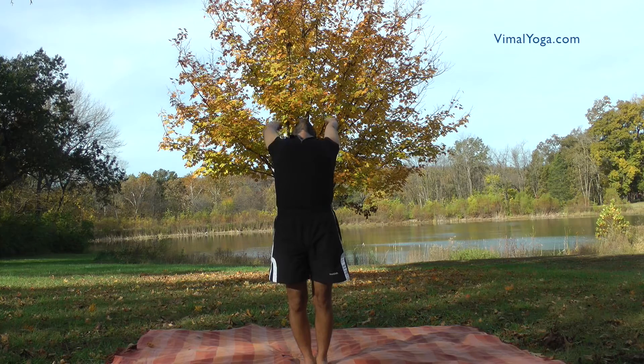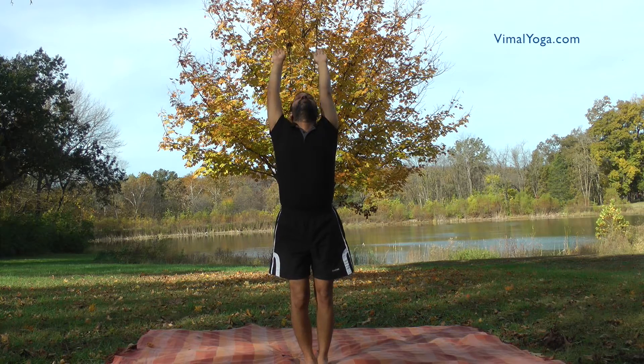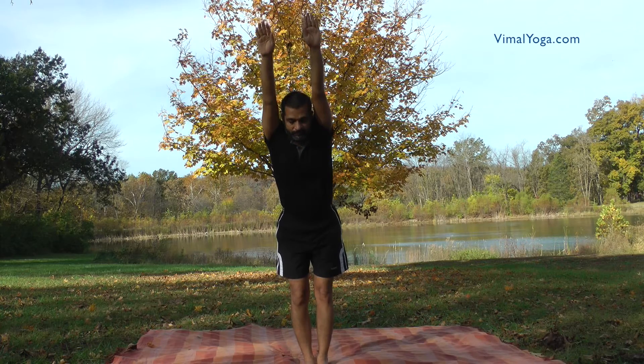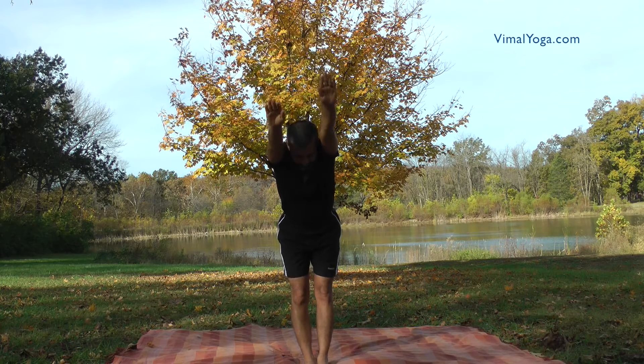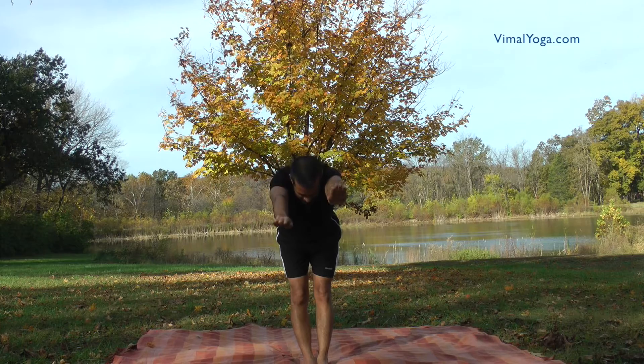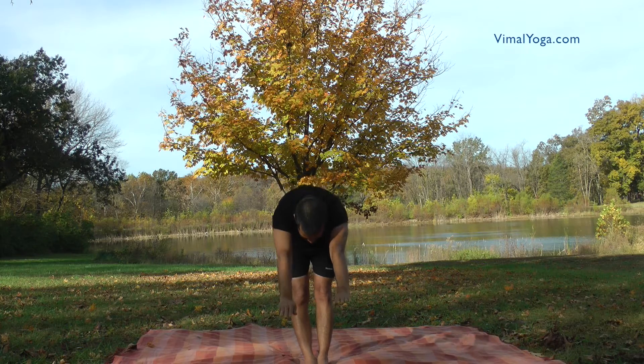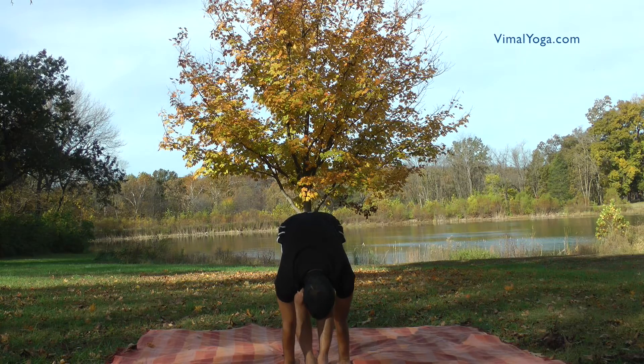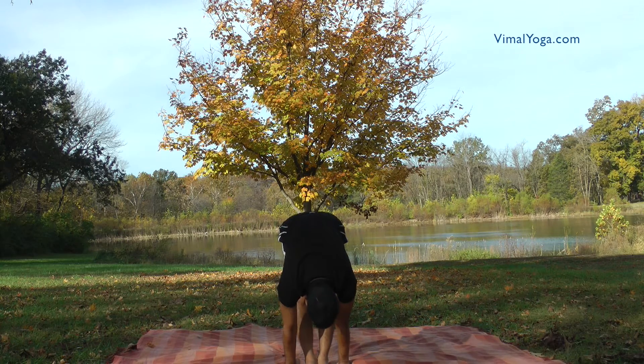Padahastasana. Stand erect with your feet together and bend down in front without bending your knees. Place your hands on either side of your feet, aligning them with your legs. Touch your palms on the ground and head on legs. Breathing pattern: Exhale.